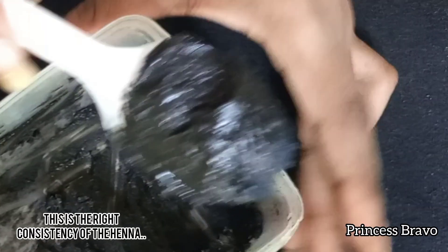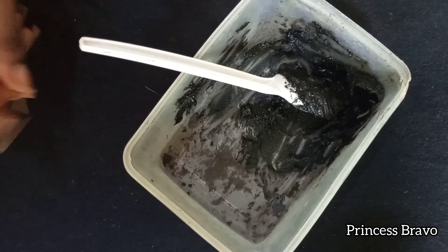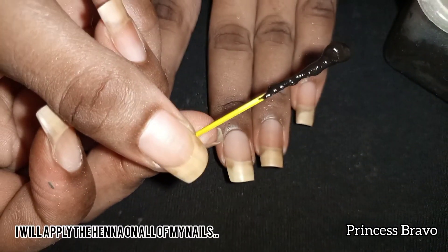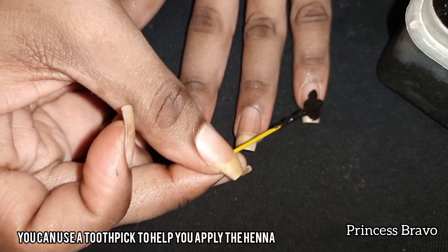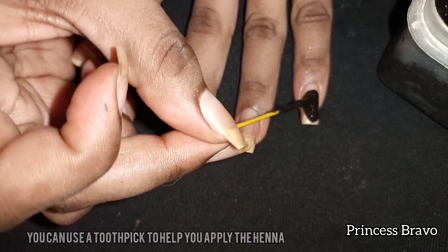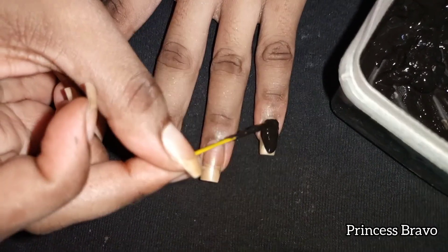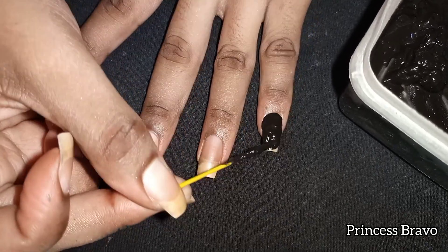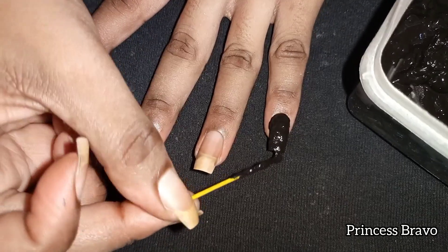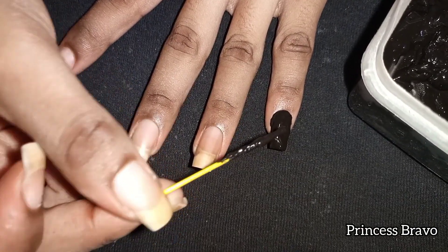Since the henna is already done, we are going to get ready to apply it on our natural nails. I'm going to be applying the black henna on both of my hands — we are doing an experiment to see which one looks best between the black henna and the black nail polish, and which one will last us much longer. Also check out my nail prep playlist linked down below.